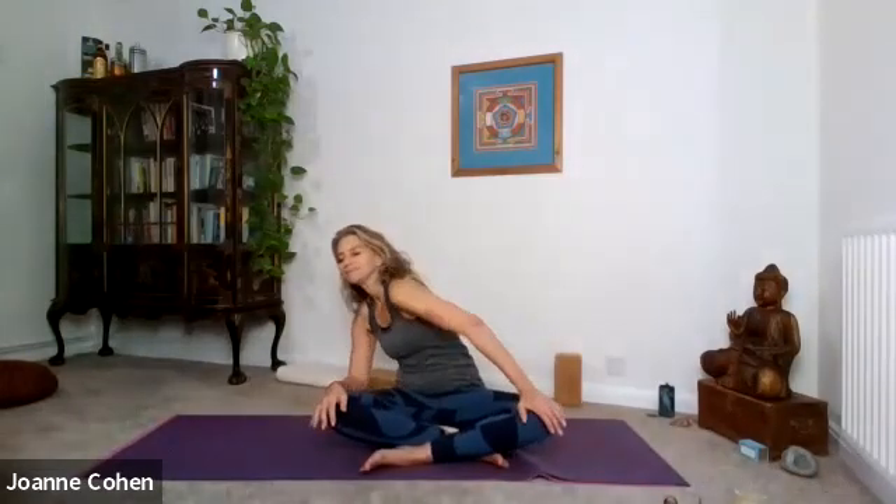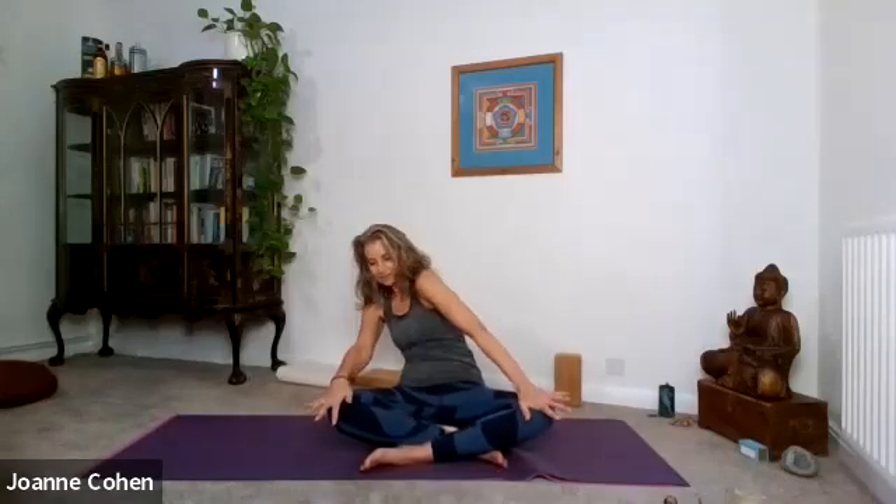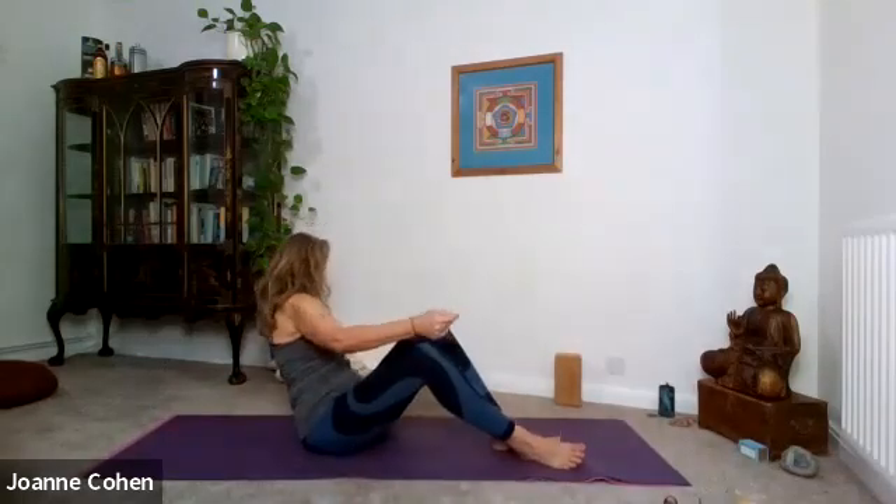Change direction now. Breathing in, moving forward. Breathing out, bring the chin down to your chest. Come back to the centre. Take your feet out and come off your cushion or block, and lay yourself down on your back.